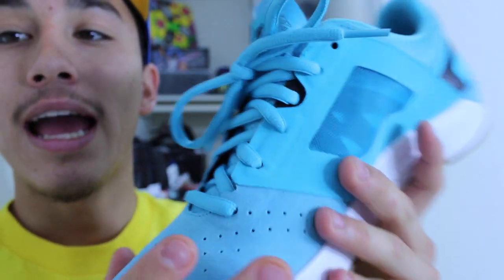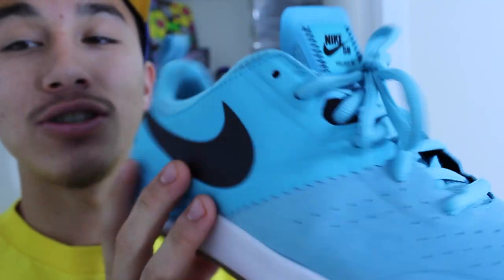Here are the original laces that came in the Project BA. As you can see it's the same color as the upper. It's fresh, it looks fine — there's nothing wrong with it.